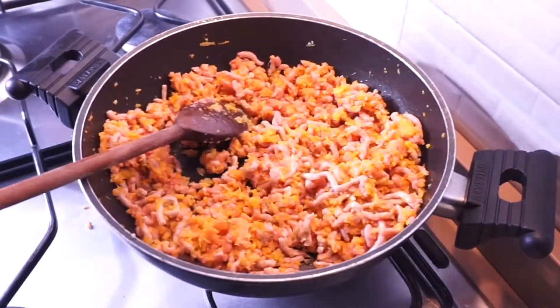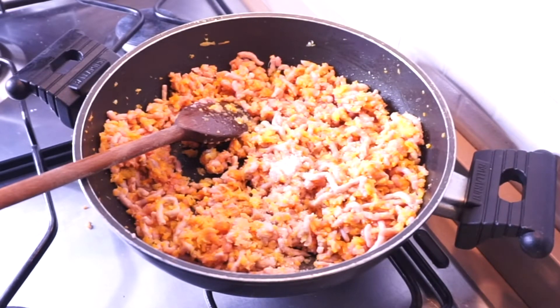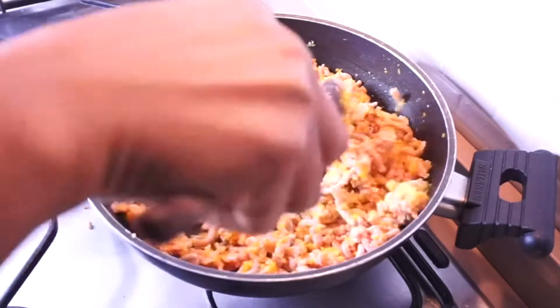While they are cooking, I'm going to add some salt and black pepper. You can skip the black pepper if you don't give your babies black pepper, or you can skip the salt if your babies are less than a year old.